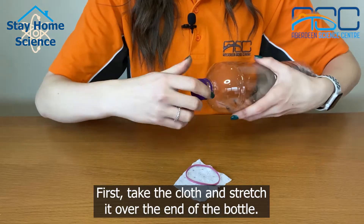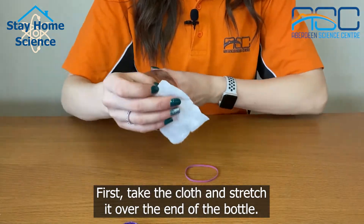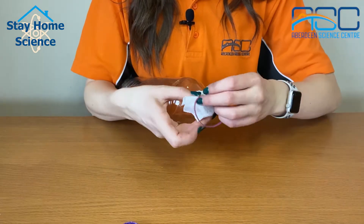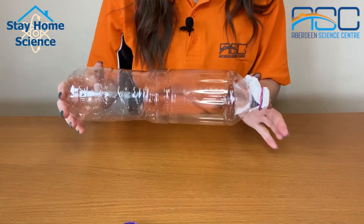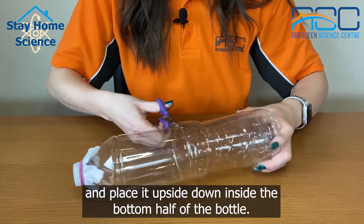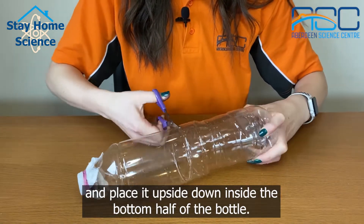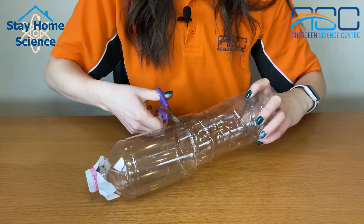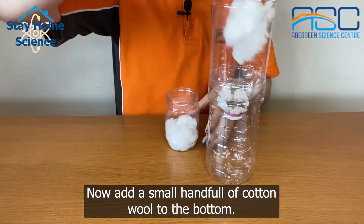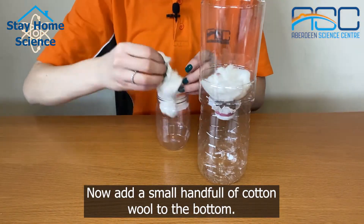First, take the cloth and stretch it over the end of the bottle. Secure it with an elastic band. Cut the top half off the bottle and place it upside down inside the bottom half of the bottle. Now add a small handful of cotton wool to the bottom.